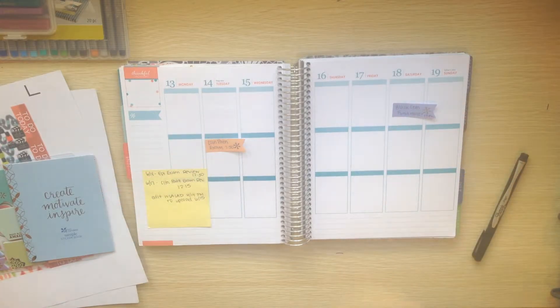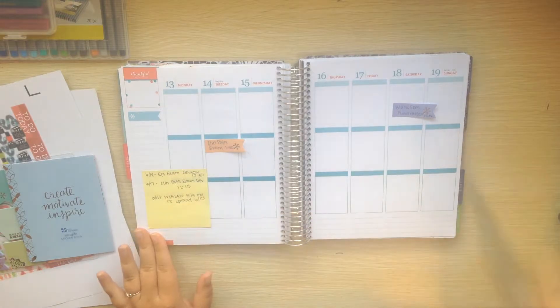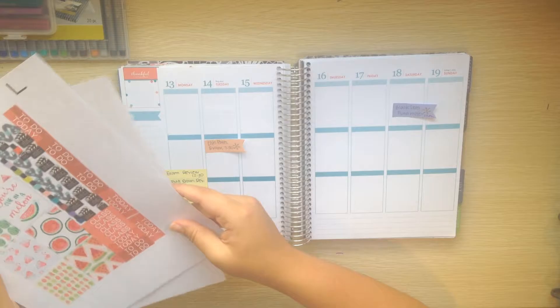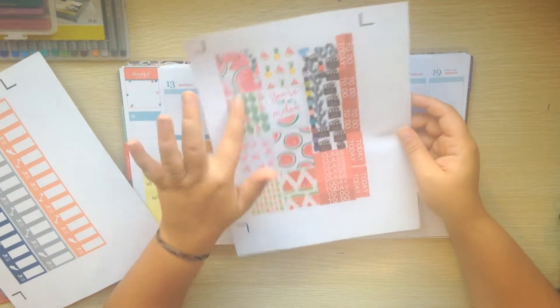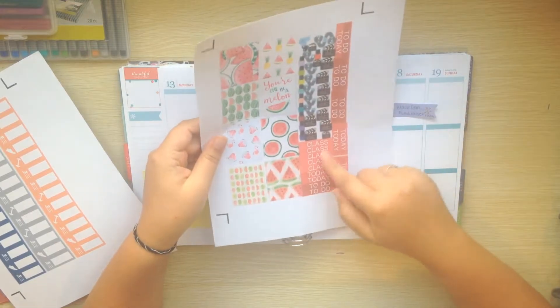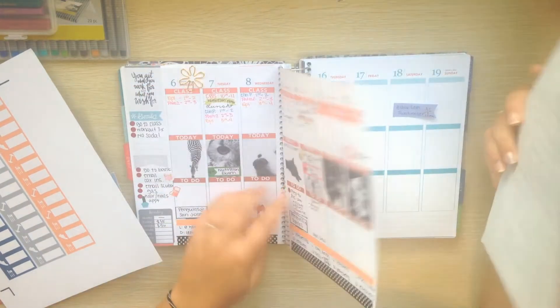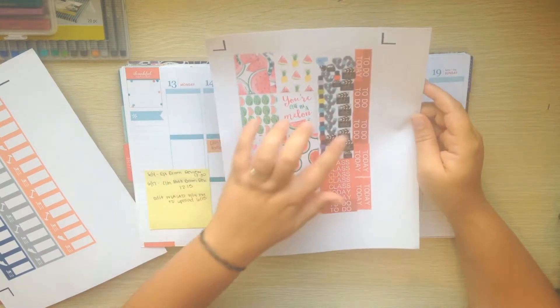Hey everyone, so today I'm gonna be doing Plan With Me for the week of June 13th through 19th. I decided I want to do sort of a watermelon theme, so I'm gonna be using these stickers that I made myself and then these headers - they're actually the same exact color headers as the ones I used last week, just a different style font.